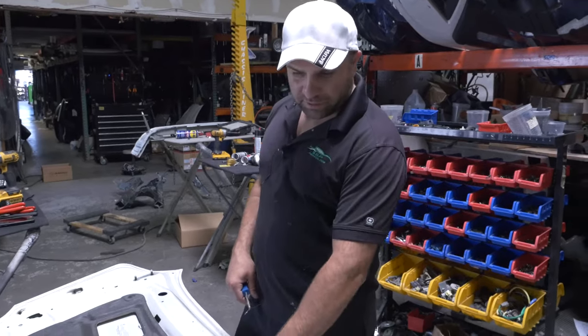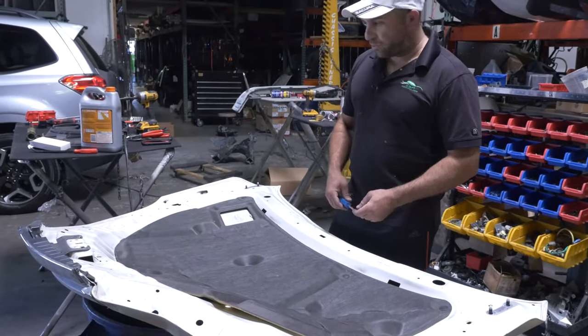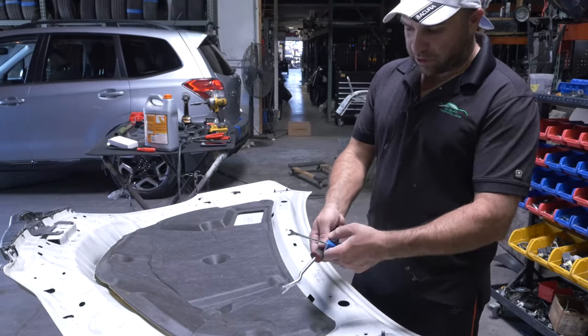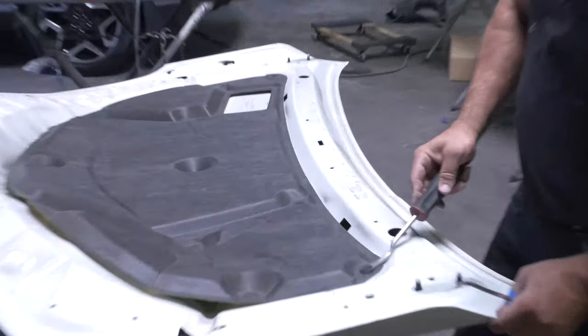I'm sure you guys had to remove this cloth. The hood's damaged, the car's already painted, so I'm sure you had to remove the cloth out of here without damaging it. Maybe one of these clip removers — this is a longer handle, easier to get to.